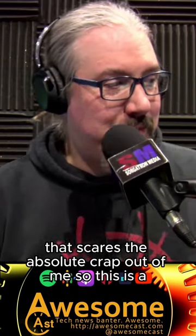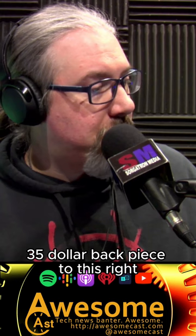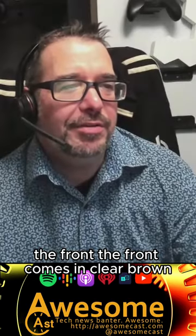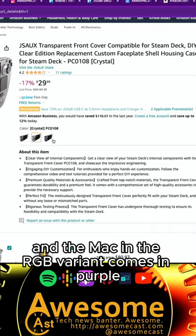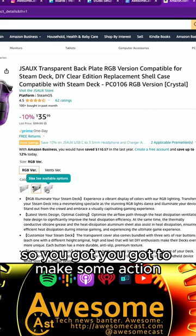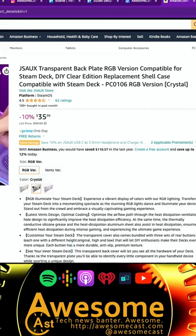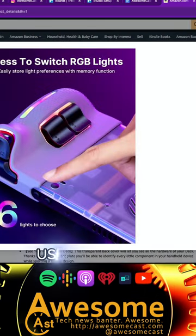This gives the absolute crap out of me. So this looks like it's two parts — you have a $30 front piece and a $35 back piece, with the LEDs. The front comes in clear brown, clear crystal, or purple, and the back in the RGB variant comes in purple, clear, and brown as well. You can mix and match however you'd like. The cool thing about the back panel with the RGB lights is it has its own battery and its own USB-C port in the back.